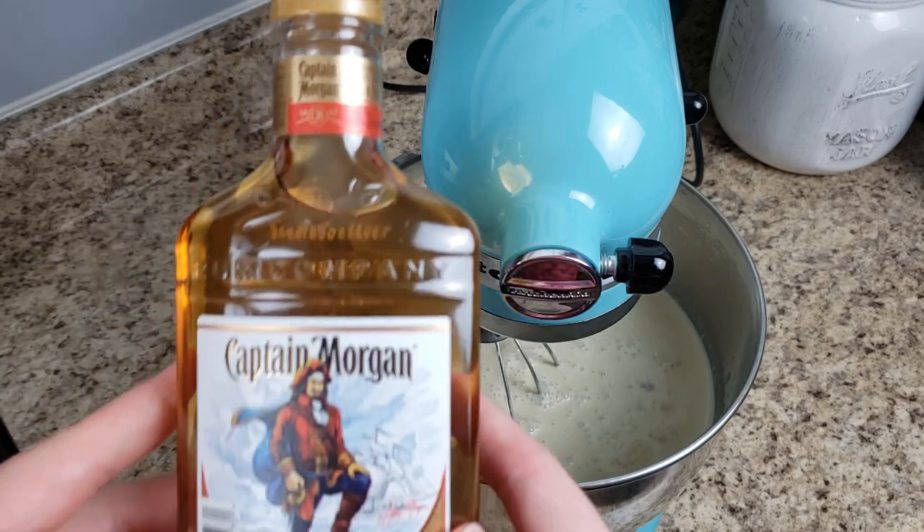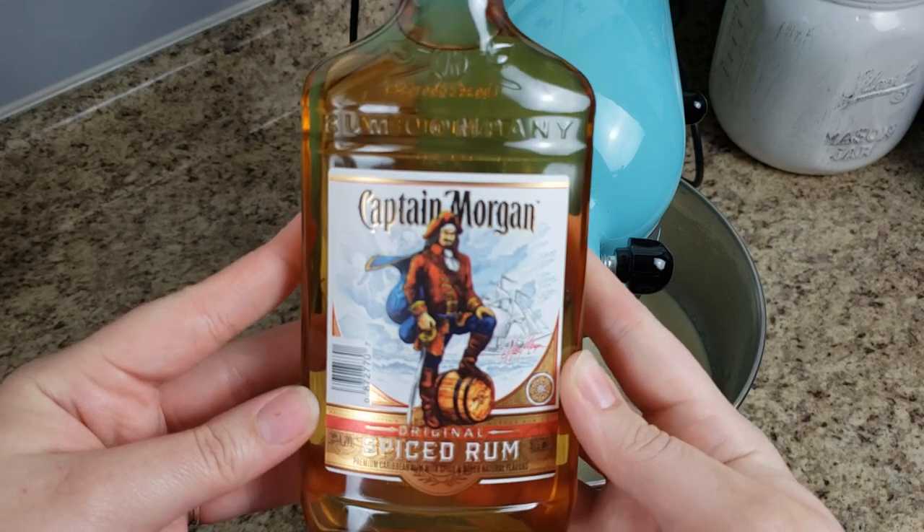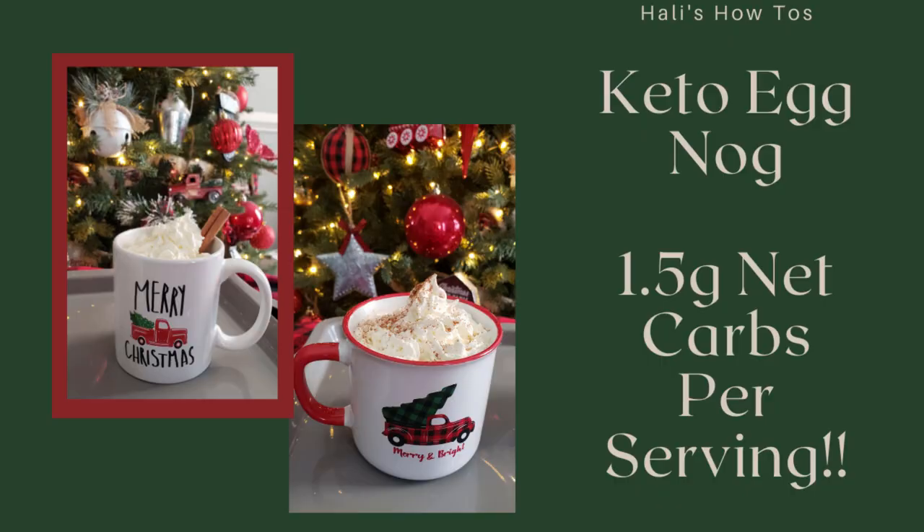If you're not adding rum, chill overnight or for at least eight hours. Then you can add your sugar-free whipped cream, cinnamon sticks, nutmeg, or cinnamon on top. Thank you for stopping by to watch this video today — I hope you all have a wonderful holiday season.